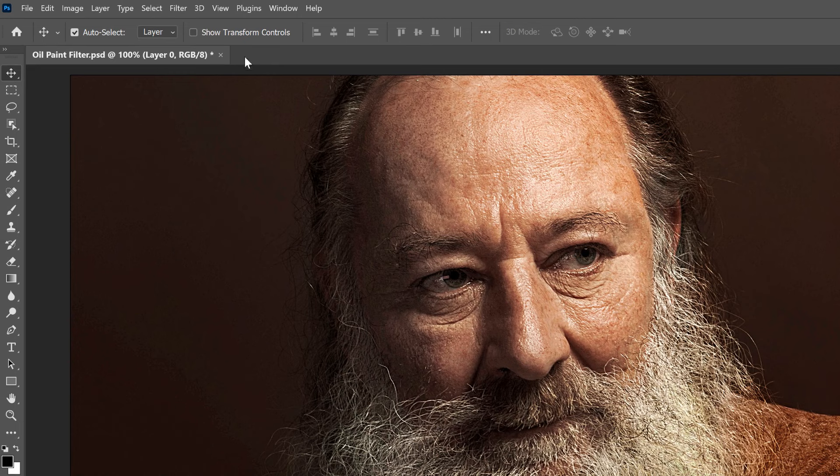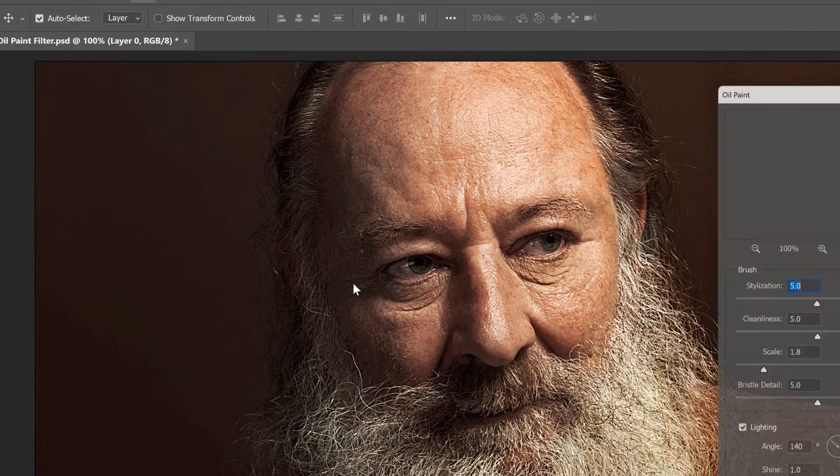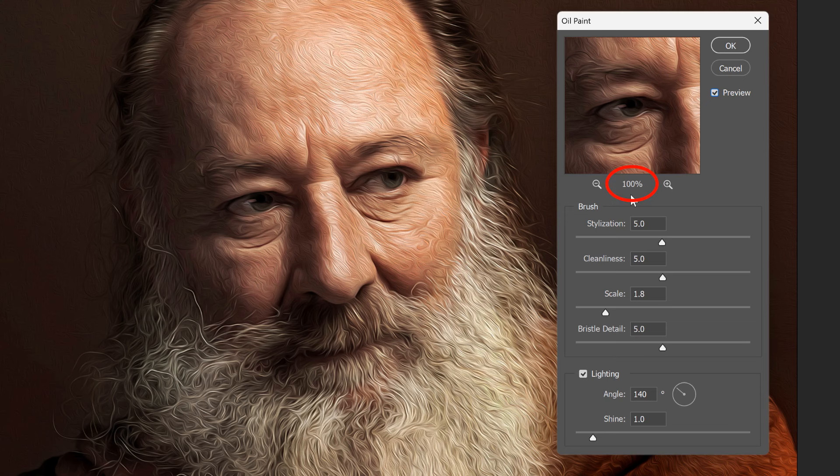A smart object icon appears in the lower right of the thumbnail. Then go up to the Filter menu, choose Stylize, and then Oil Paint. This opens the Oil Paint filter's dialog box, and already we can see the initial oil paint effect. If you're not seeing the effect, make sure the Preview option is turned on. Then click on part of the image to center it in the Preview window. The Preview window lets you inspect an area at the 100% zoom level, no matter what zoom level the rest of the image is set to.